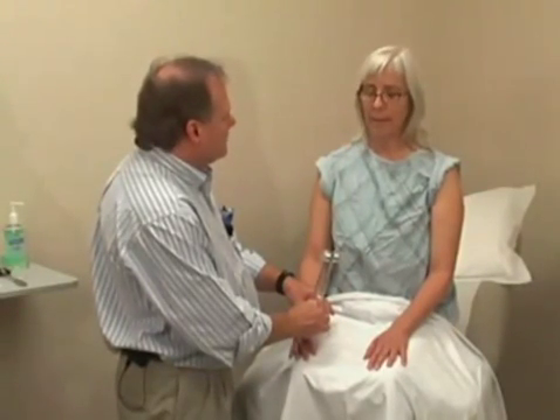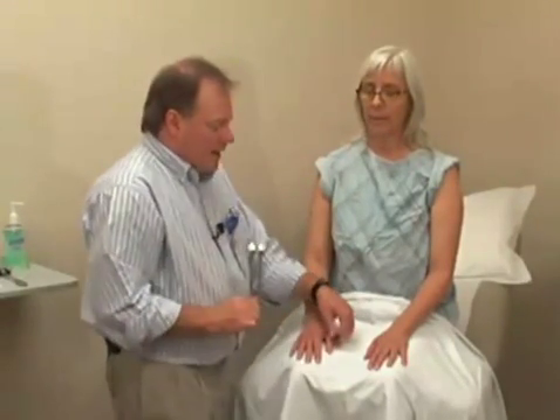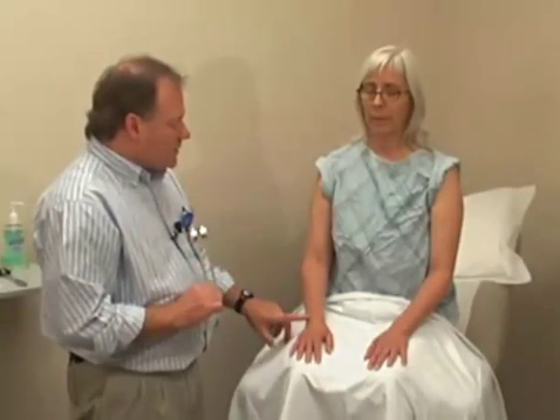Mary, do you feel the vibration? Yes. Good. And do you feel it here? Yes. And after doing a finger or a thumb, you can then extend up to other bony prominences such as at the ulnar styloid, at the elbow, or over the top of the shoulder.